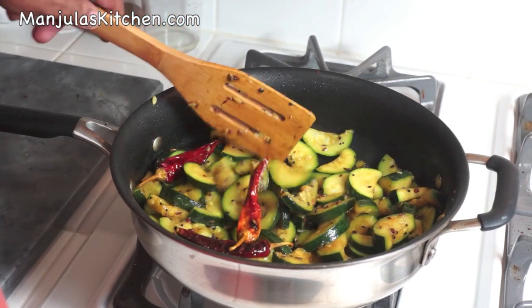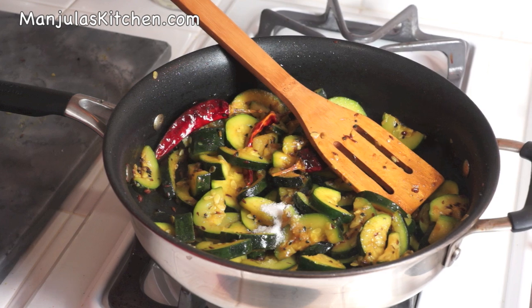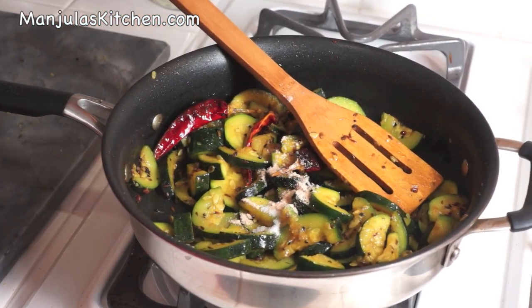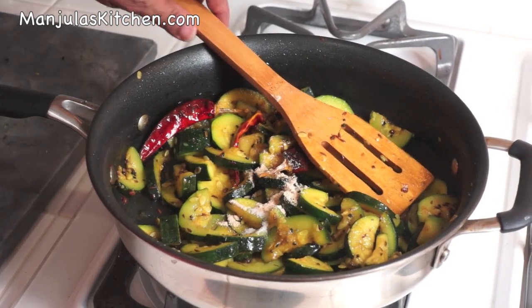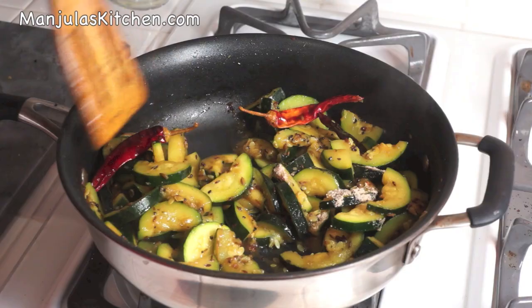Turn off the heat. It's time to add the sugar, mango powder, and lemon juice. Mix it well and the zucchini is ready to be served.